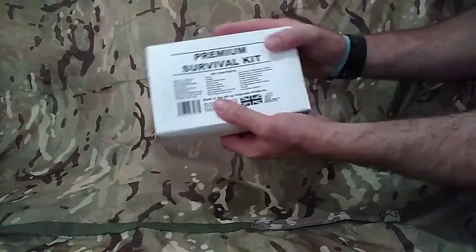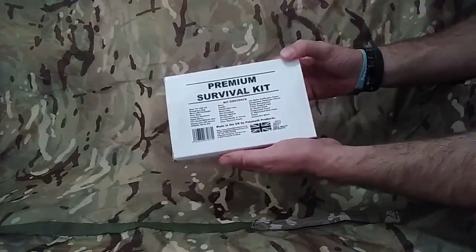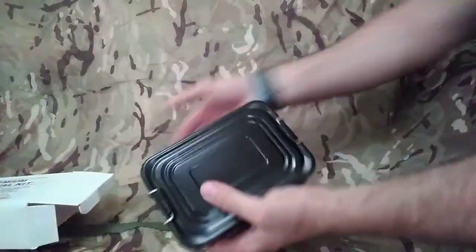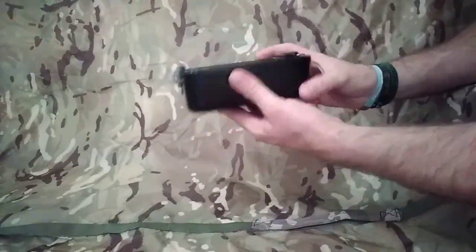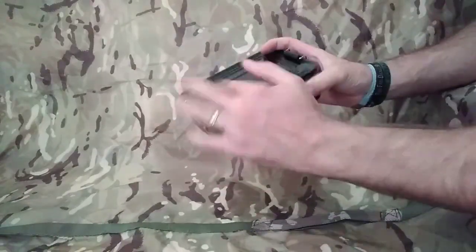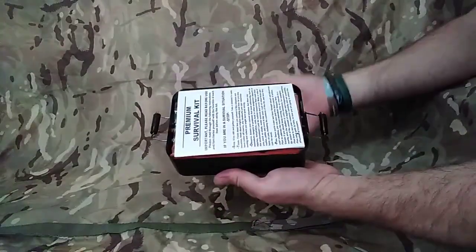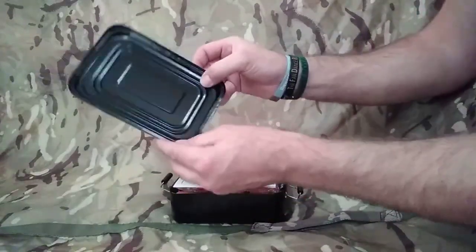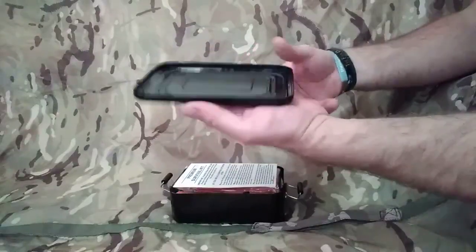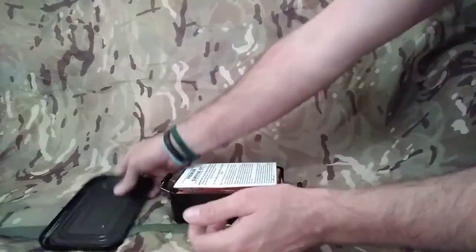It comes in this box - a premium survival kit. It's got all the contents on the outside there. So first off, it comes in this waterproof metal mess tin with the lid, which is really good. It's black already because you're going to get it ruined anyway. Also, what we can do with this lid is take the rubber seal out of the edge there, which makes it waterproof, and we can use this to fry on - which is perfect if we need to - or dig with it.